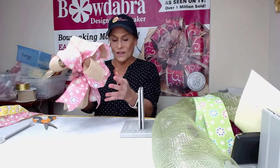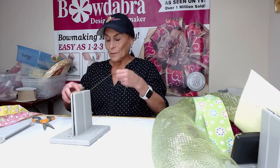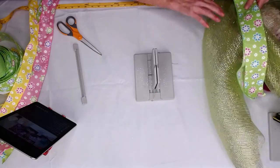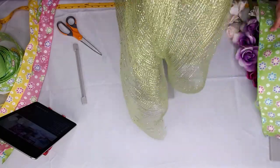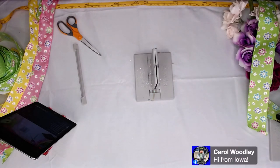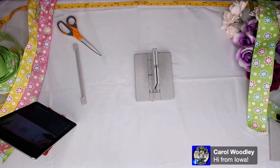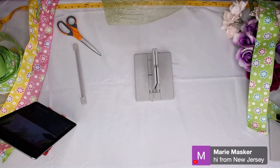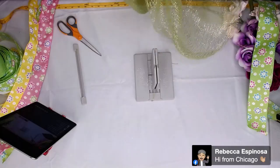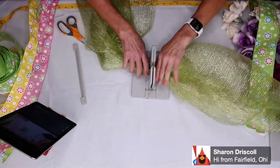So now I'm going to go on to the next one — this one is going to be really big. We're going to make a really big swag. So now I'm going to fold this in half, clip my wire, and lay this down into my Bowdabra and just tuck the ends underneath. Then I'm going to take this piece of mesh — just in case you're wondering, it is 21 inches wide. I've got about a yard plus, almost exactly two yards. So I'm just going to fold this in half and kind of bring these together and lay this down into my Bowdabra.